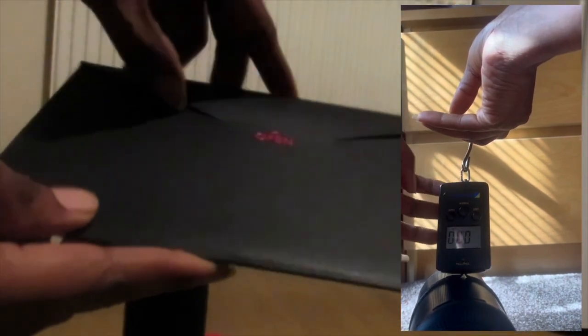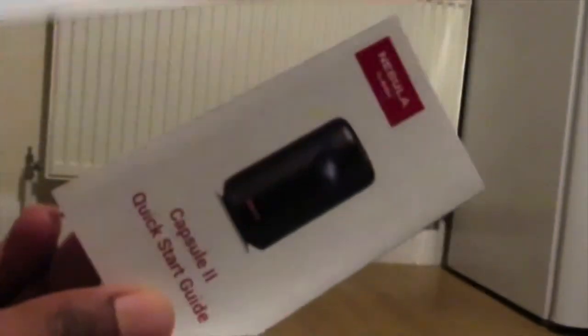We have to open this letter and see what it contains — the manual is inside. They call it the Nebula by Anker Capsule 2 Quick Start Guide. And they ask, 'Are you happy?' — I am awesomely happy, I am very thrilled, I love it! Then they include pictures of people enjoying it — I hope I will enjoy it just the same.